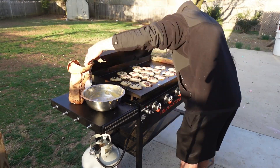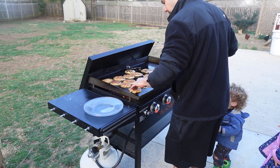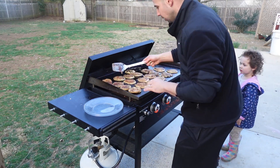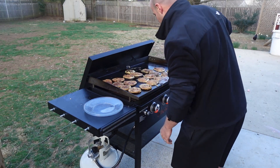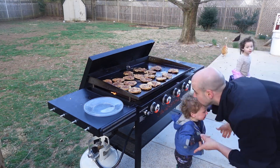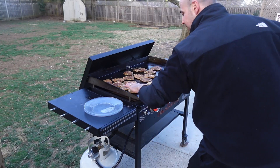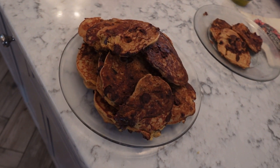We always love to put chocolate chips in them. You can use bananas, blueberries, any mix-ins, or you don't need them at all. We just leave the chocolate chips mixed in. When they're set, we turn them until they're a nice golden brown color. They cook really fast. And that is the finished result, and we love them.